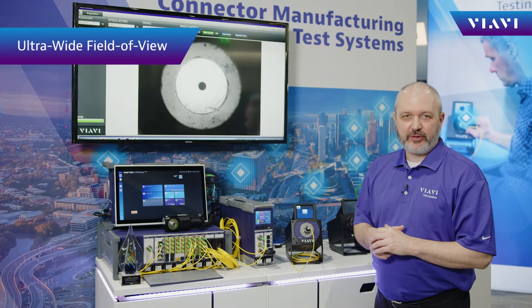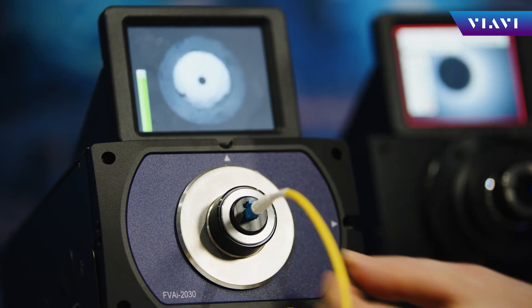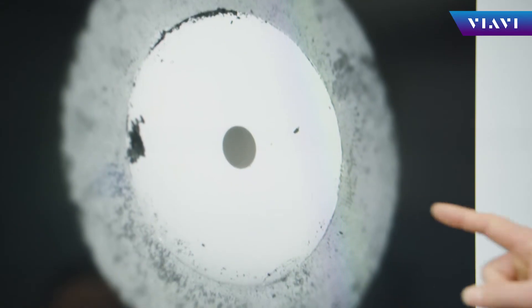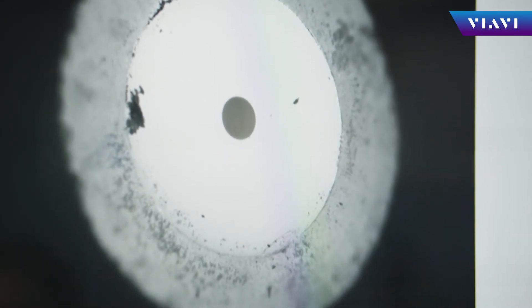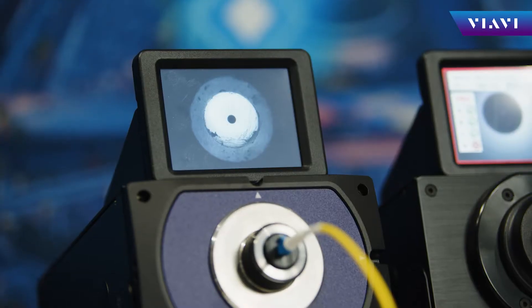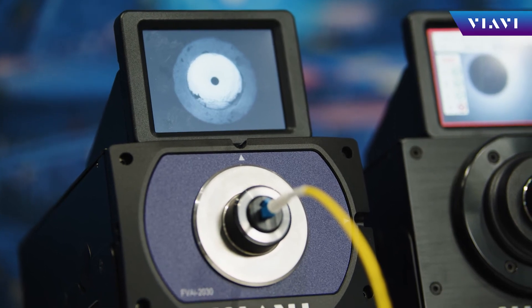First on our list is ultra-wide field of view optics. Operators using the 2030 can now see the entire ferrule and surrounding chamfer. With a field of view of greater than 3700 microns, which can easily be toggled between ferrule and chamfer, operators have an unprecedented view and ability to visualize the entire ferrule surface.